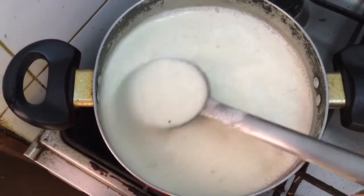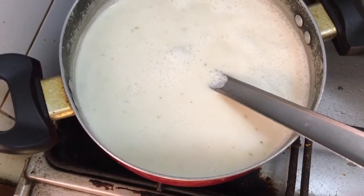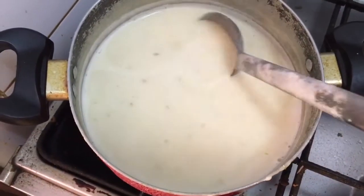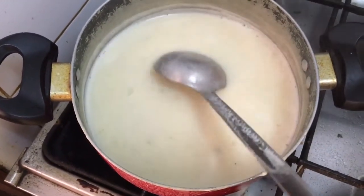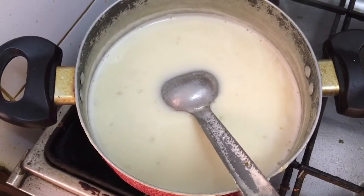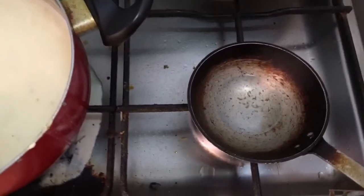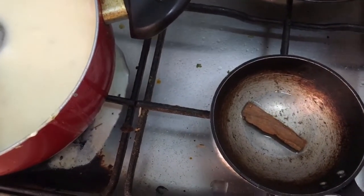After exactly 7 to 8 minutes the curry is boiling. Now I'm going to reduce the flame and let it boil on a slow flame for 10 minutes. Now you see this curry has thickened a bit. If in your case the curry is taking too long to thicken, you could add one more tablespoon of besan or gram flour.